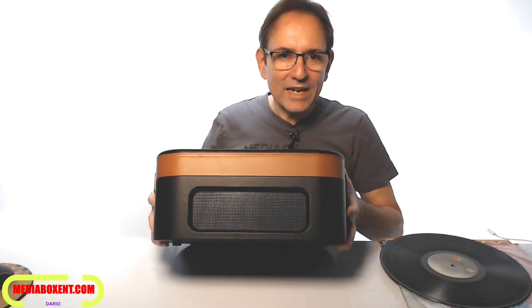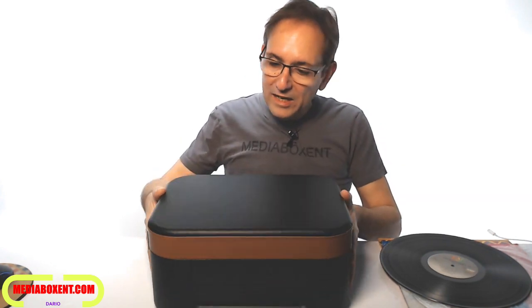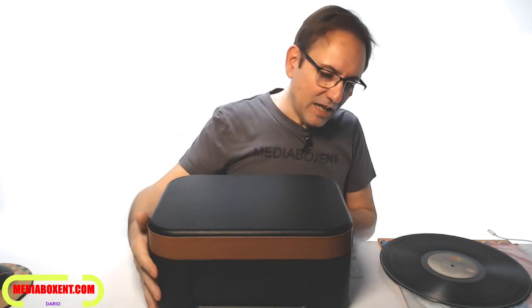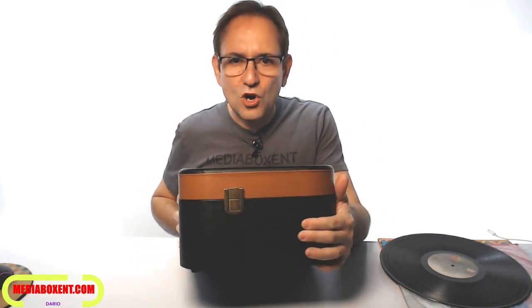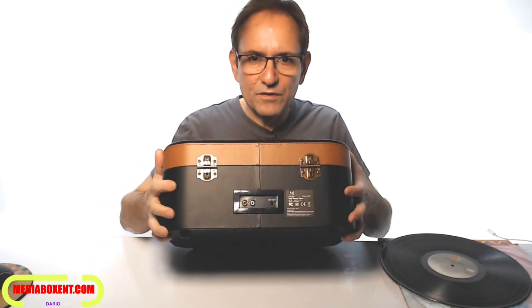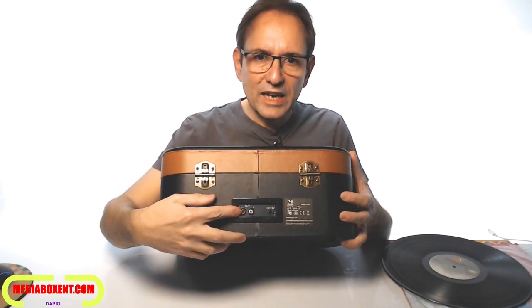I love the design — it really looks back in the day. You can see the two speakers, and I feel like this has a leather style look. Even the hinges look old school.